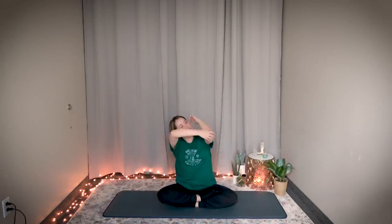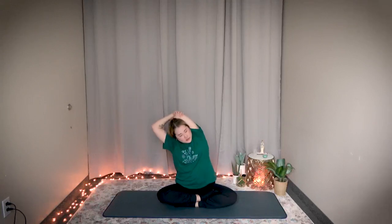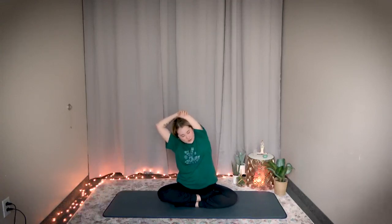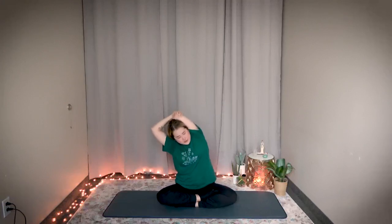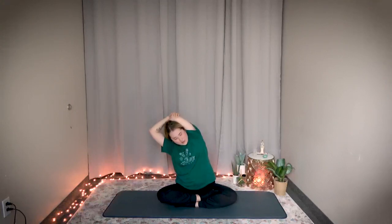Now switch. Left arm goes behind and pull it down with your right hand. Feel the stretch in your left armpit. Bouncing — one through ten. Hold it here, stretch a little bit deeper — three, two, one. Stop. Return.